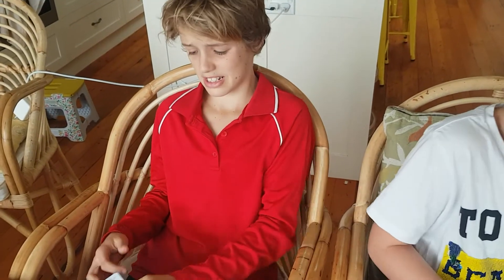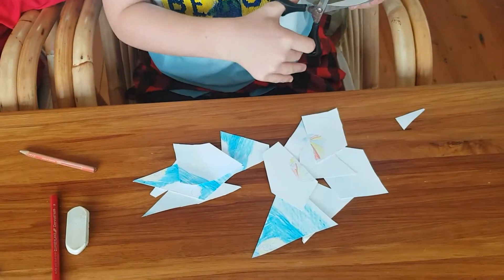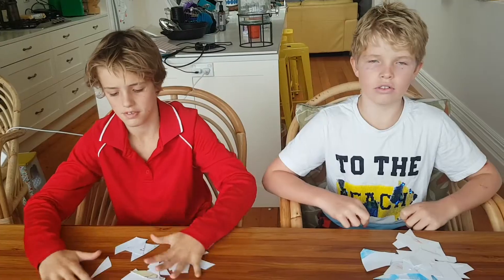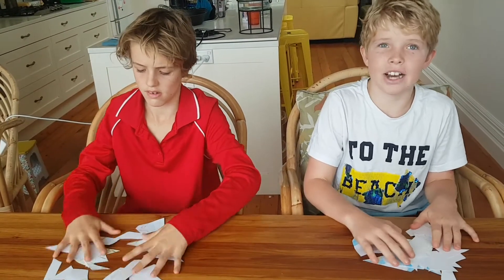To make your jigsaw harder, chop it into tiny tiny pieces. But if you want it to be really easy, make it into large pieces. Once you've cut up all of your puzzle, start mixing it up, then give it to the other person.